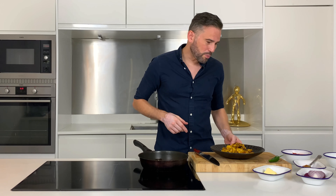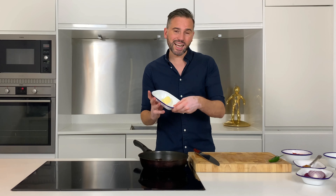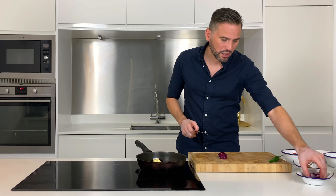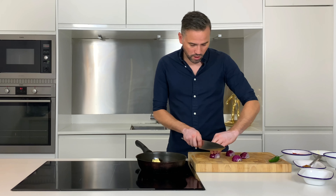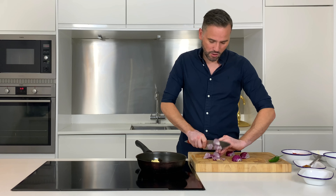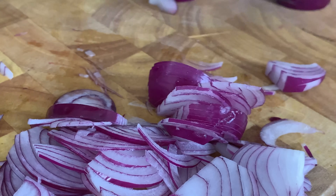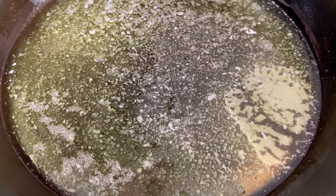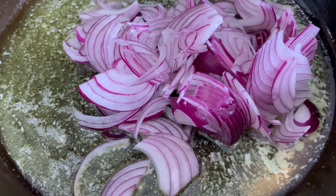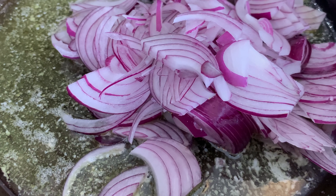Now it's time to build the rest of the curry. Pop the chicken to one side and then into my pan over a medium heat I've got some oil, but I'm also going to add about a heaped tablespoon of butter — just melt that down. I've got two small onions or one large one, finely sliced or chopped, and get them into the pan. The oil within the pan is going to stop the butter from burning. We want to cook these on a low to medium heat for around 10 minutes until they cook down and become really nice, sweet, and almost caramelised.